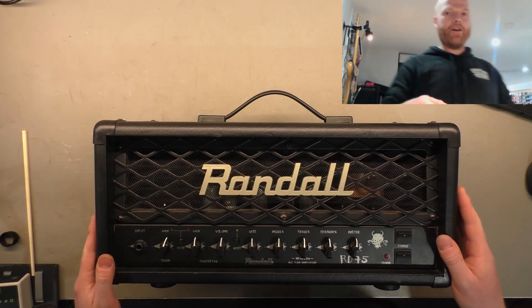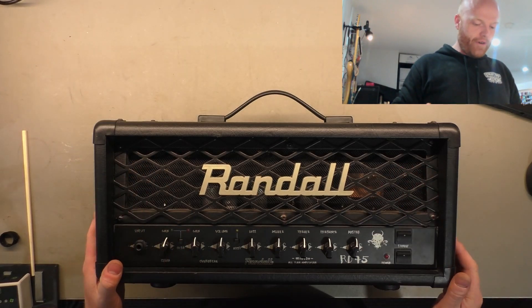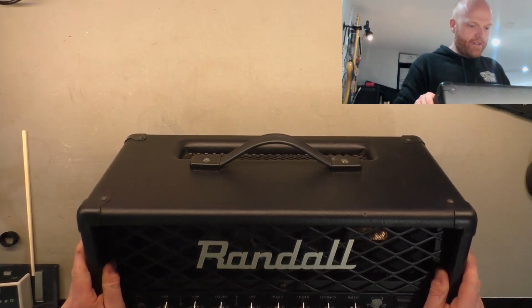Campions, how are you going? We've got a Randall RD45 from the Diablo series. Getting a bit satanic on us there.